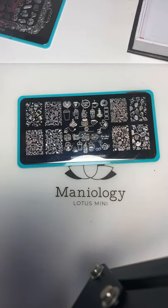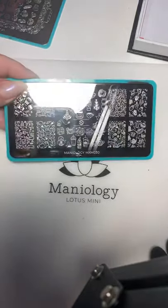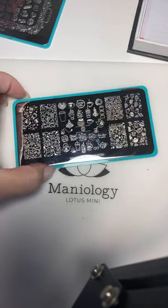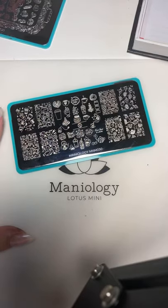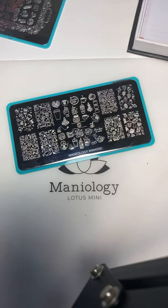Hey everybody, it's Devon from Mannyology and today we are going to be talking about a quick stamping cleanup hack. Let's give people a few minutes to join. Sorry I was a little late today — I was trying to make sure that my scraper card was clean. For those of you who are joining, how have you guys been doing? We are on strict quarantine in Hawaii, so it's been interesting. There's absolutely nobody at the beaches, but I'm very thankful that Mannyology is having us work from home and it's been pretty good so far, considering everything that's going on. I hope you guys are doing well.